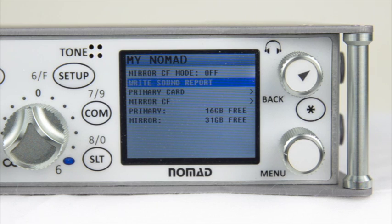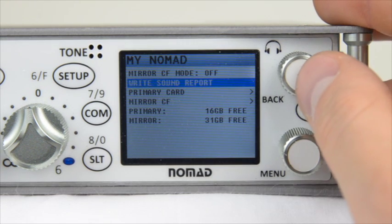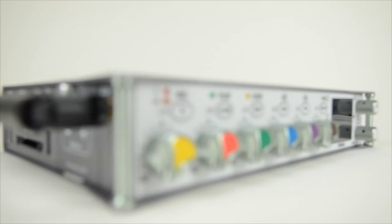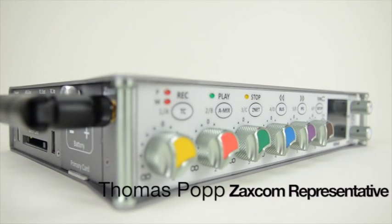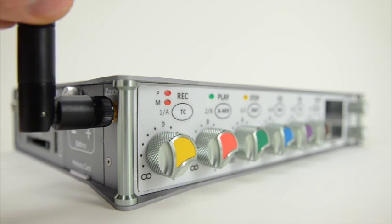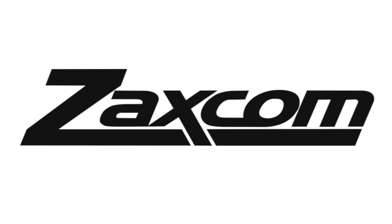Congratulations! You now know how the Nomad, as well as the Diva and the Fusion, use primary and backup cards in order to record audio. If you have any questions, please contact us at www.zaxcom.com. My name is Thomas Popp from Zaxcom, and next time we're going to be teaching you about the ENG setup menu and how to prepare your Nomad for recording.